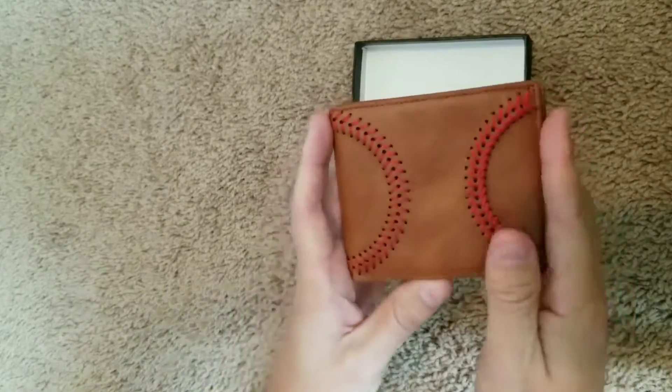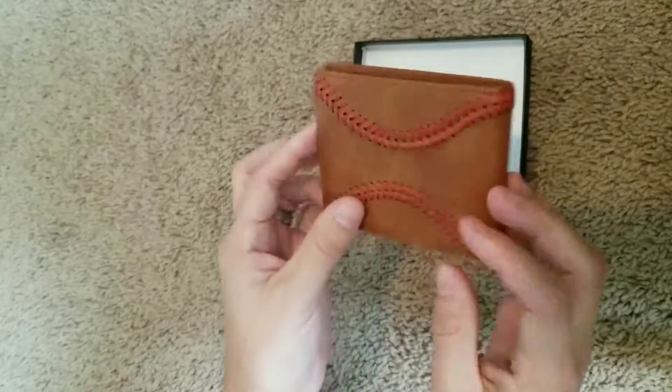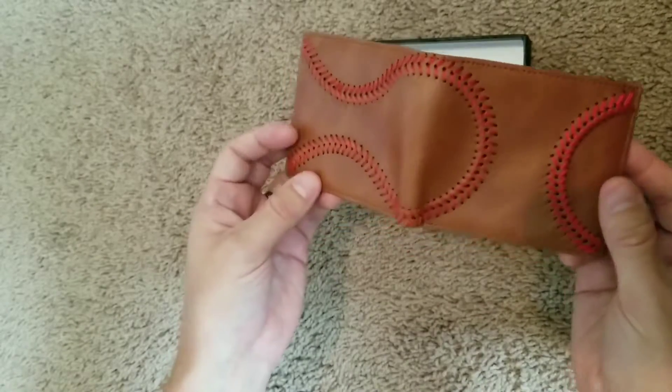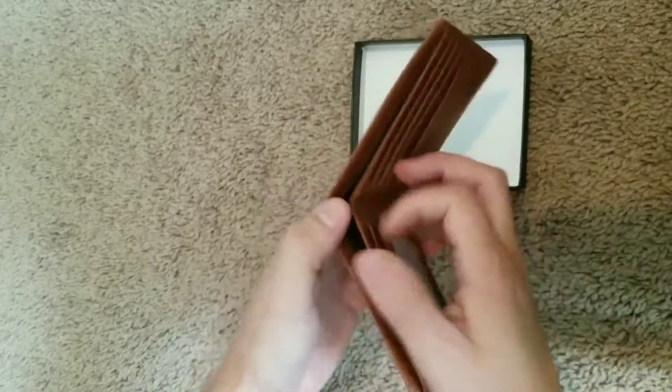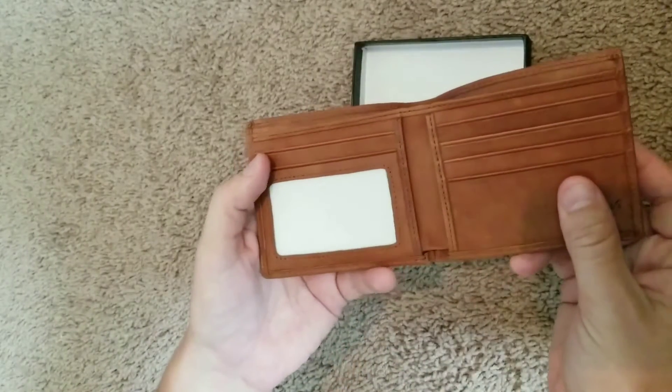There you have it. That's the review of the leather baseball wallet by Ballpark Elite. It's got a cool wraparound baseball stitch design. Good quality inside. There you have it.